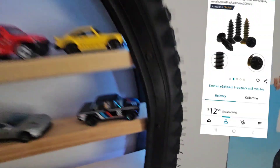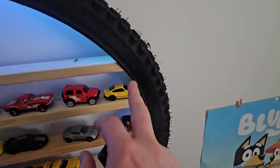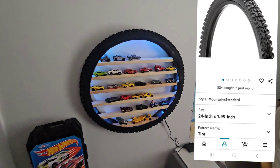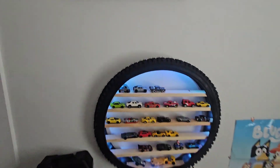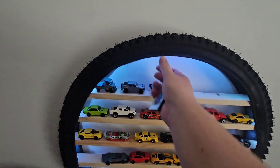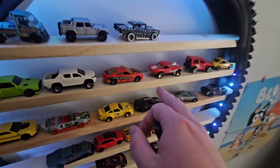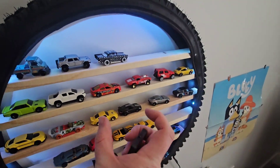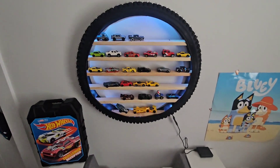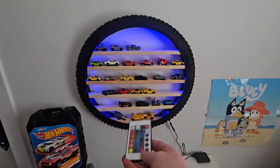I used little hobby screws, which I'll put in the description — I think these were around 13 to 15 bucks. The tire was 35 bucks; it's a Schwinn and it does come kind of deformed so I tried my best to reshape it. I used a normal picture-hanging bracket screwed into the bottom, and you can see the nail there.